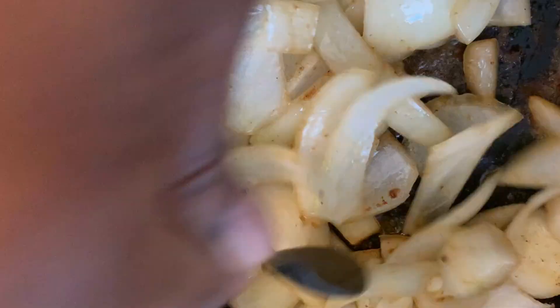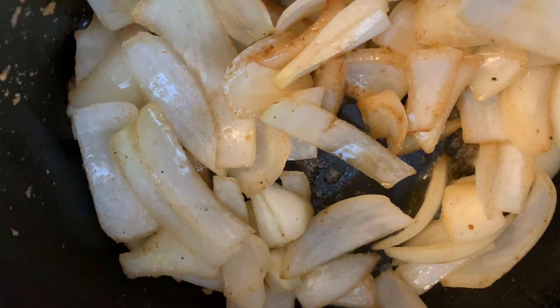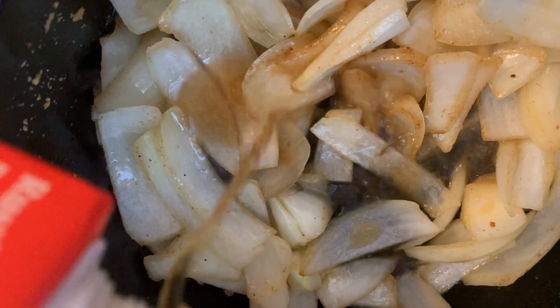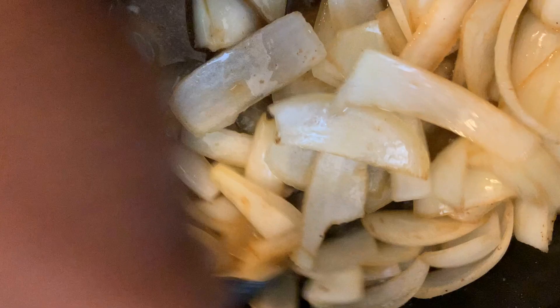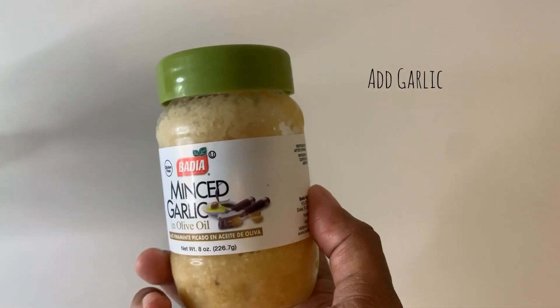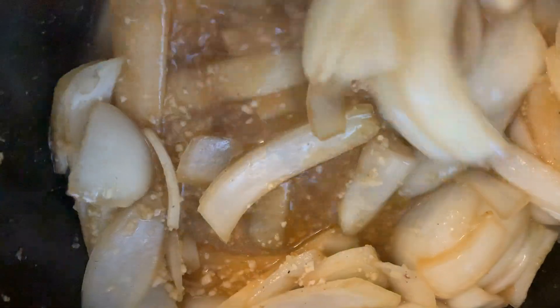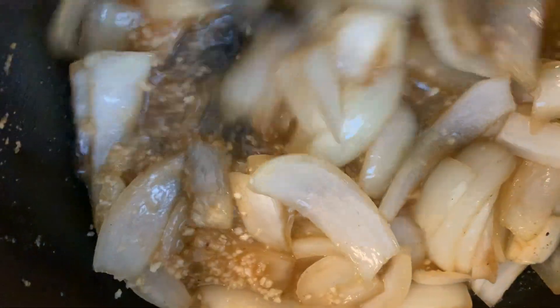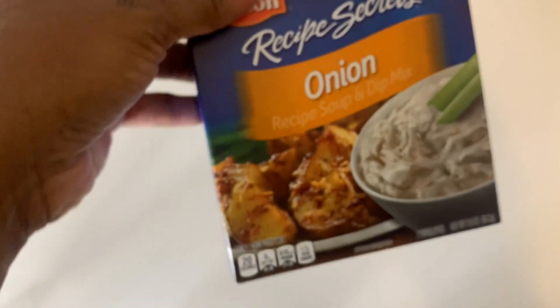Once those onions cooked down a little bit, I added about one fourth of a cup of beef broth. Once those sautéed down just a bit, mix that all in. Then I added about two tablespoons of minced garlic — you can also cut up fresh garlic — and mixed that in with the onions and the broth.